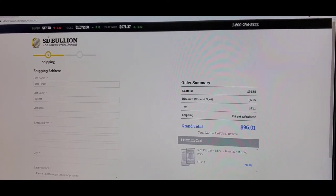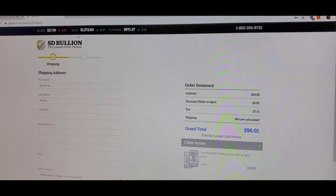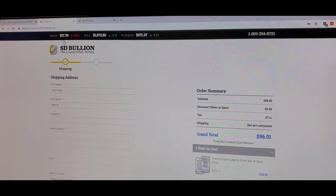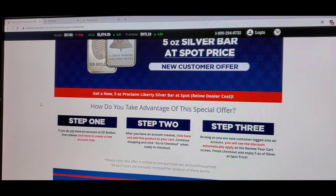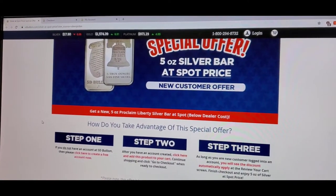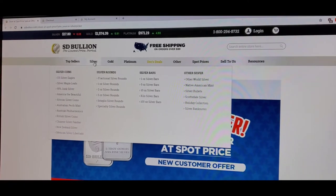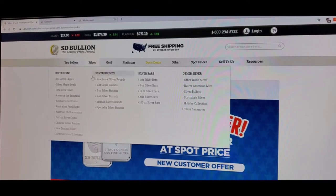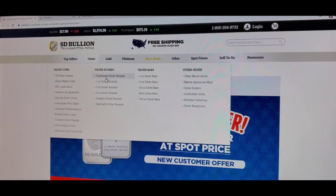The site also gives you current precious metal values, just like all other precious metals websites. This is a very cool site — thank you for introducing me to it. I'm going to look around and compare their prices against Precious Metals, which is normally where I buy my rounds from, and see where we're at.